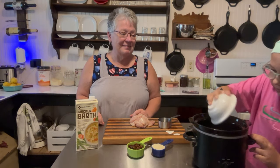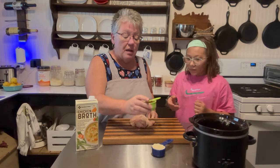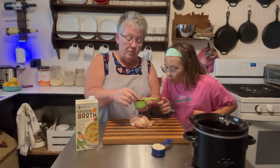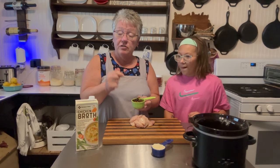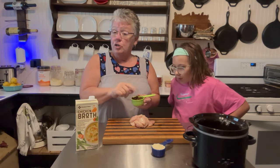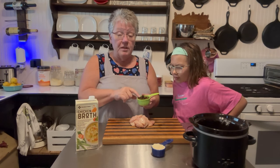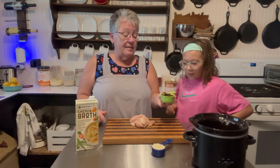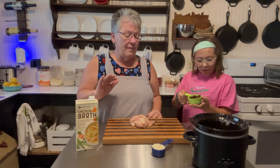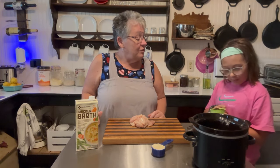Look at all those colors! The next thing we're going to add is a half cup of sun-dried tomatoes. I have the kind that's not in oil — just dried. You can use either kind, but I wouldn't add too much oil if you use the ones packed in oil. It's just a half a cup, not heaping.